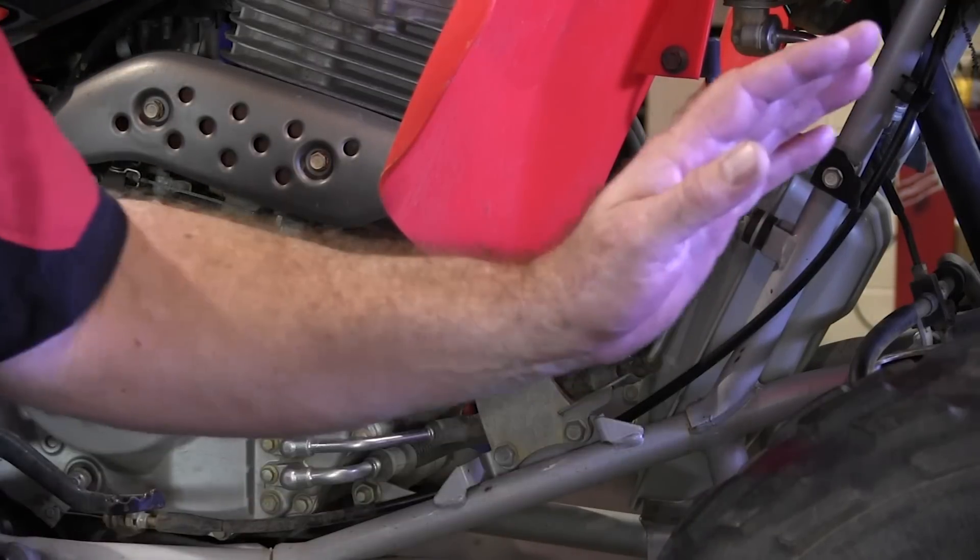Now to get things started, we just need to crank it up, let it idle for about two to three minutes, get everything circulating through the system, and then I'll walk you through the process of how to get it drained and refilled.